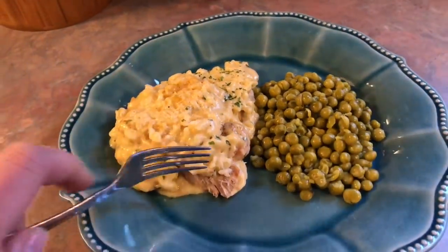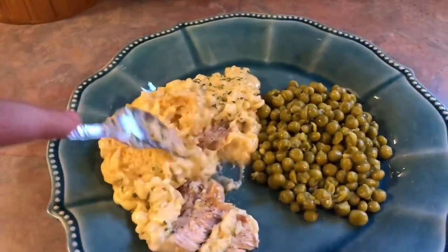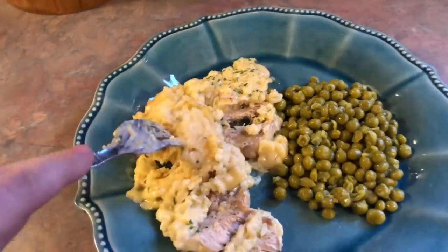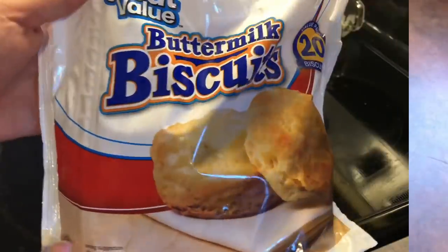Guys, let me tell you this was amazing. If you are going to make anything from this video, make this recipe — we absolutely loved it. As you can see the pork chops are just falling apart, they were super tender, that rice was fluffy, creamy, and flavorful. I just can't say enough good things about it.